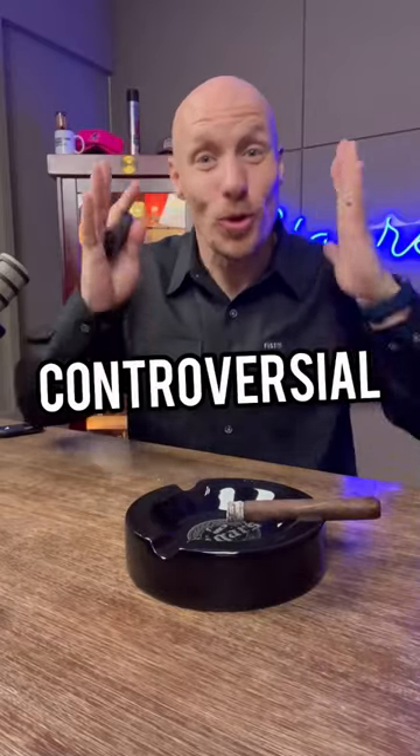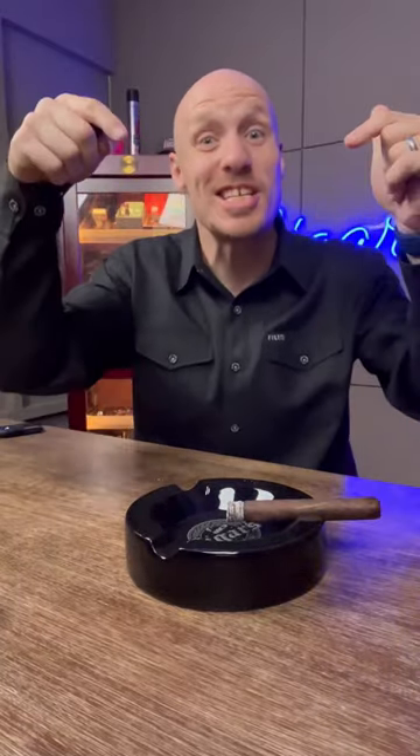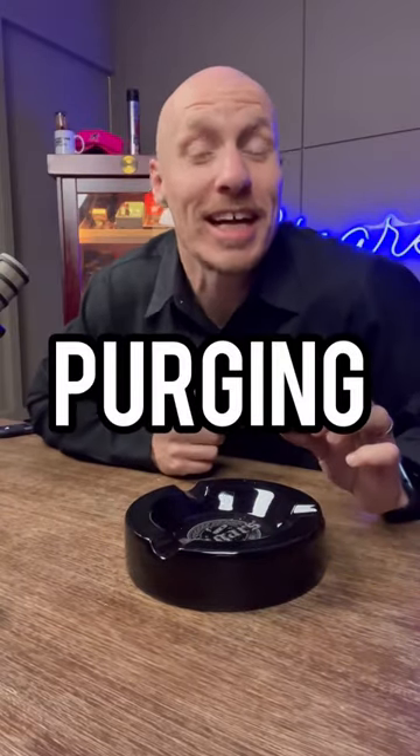The most controversial thing to do in cigars is this — something I actually recommend a lot. Other cigar reviewers hate me for it. It's called purging. Except instead of the regular purge, everybody gets to live at the end of this one, so it's even better.